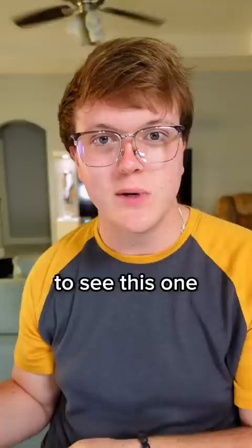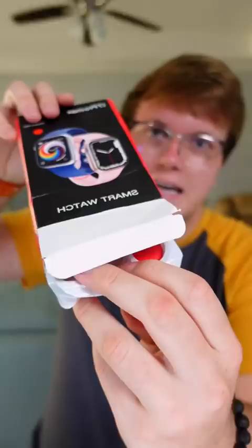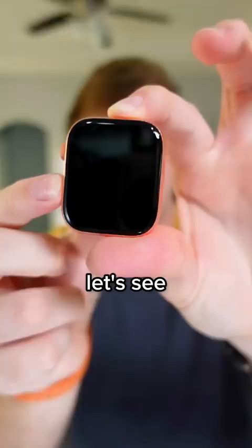This is how I received it — I'm not joking. So that's the device itself. They sent me the wrong color, but what can you expect, right? Let's see if it has any life.